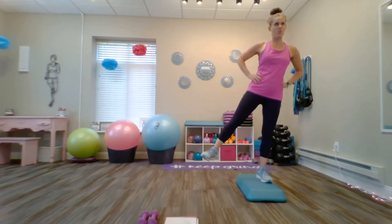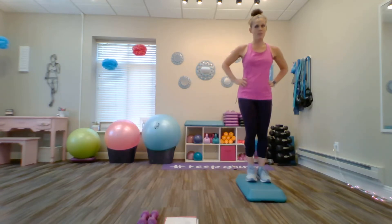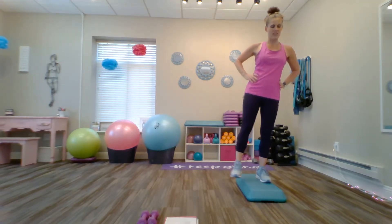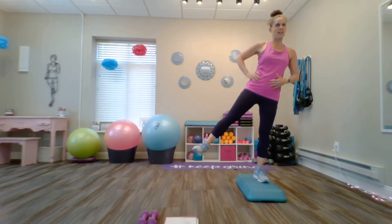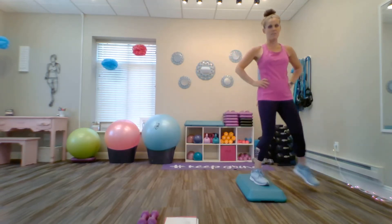Find a focal point in front of you. Step to the side and up, bring that foot out and hold. Five, four, three, two, one. Relax, step down. Again, another side step up, lift that foot and hold. Five, four, three, two, one. Bring that foot down. One last time on this side — side step up and lift. Hold it there, belly button to the spine. Four, three, two, one. Relax and come down.